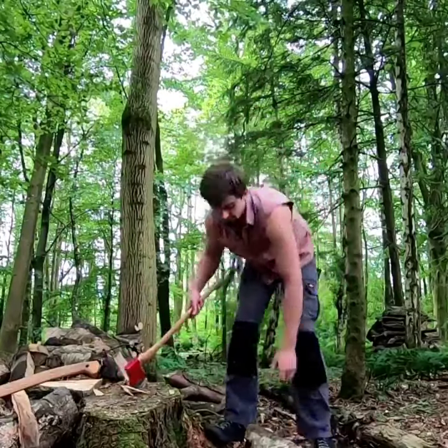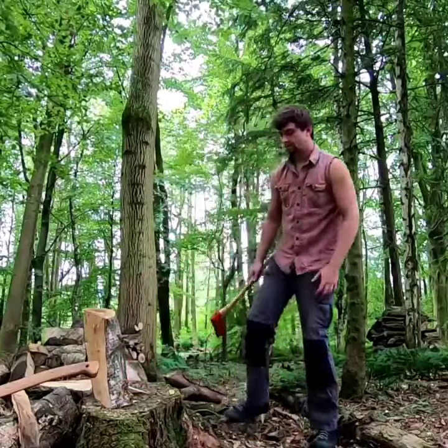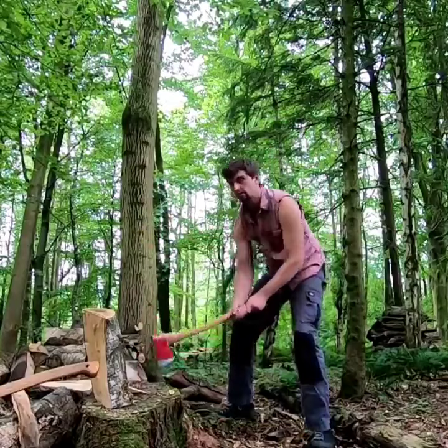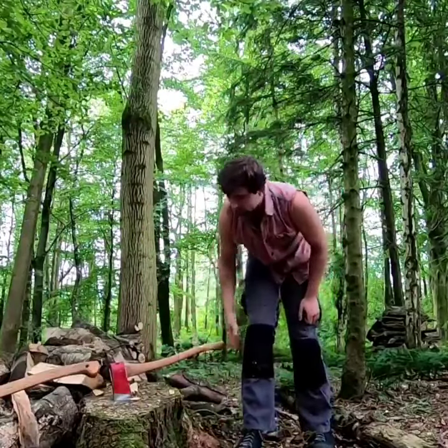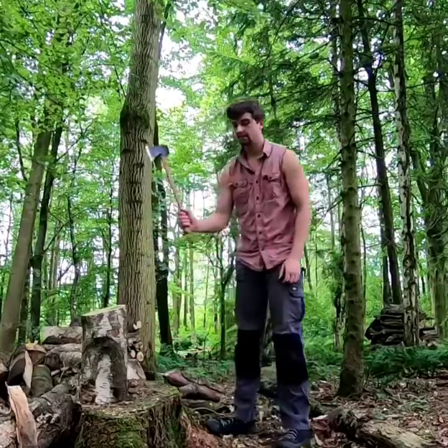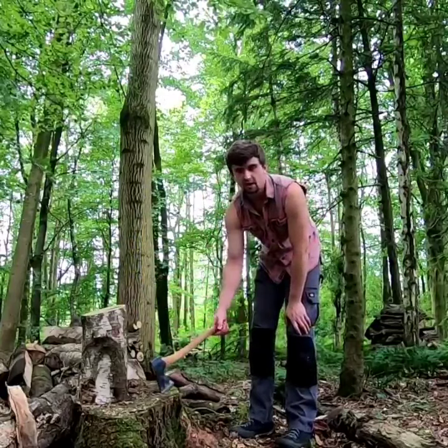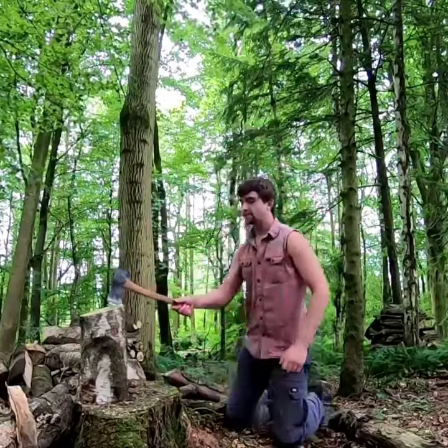There we go. You should see I'm bending my knees and making sure that handle's parallel when it strikes a block. So particularly with the very short 20-inch handles — which by the way I do not like — it's much better to kneel down.